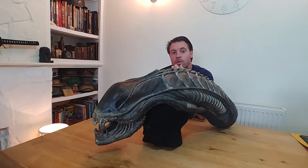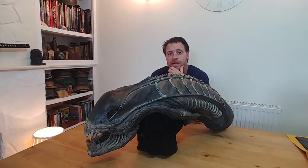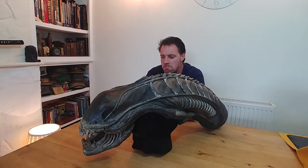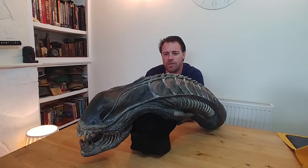Hello, I'm Joey and welcome to my tour of props and artifacts. Today I'm going to talk about this alien's head from a theatre show.